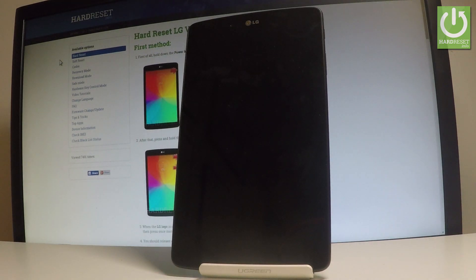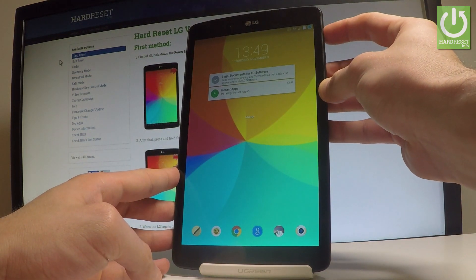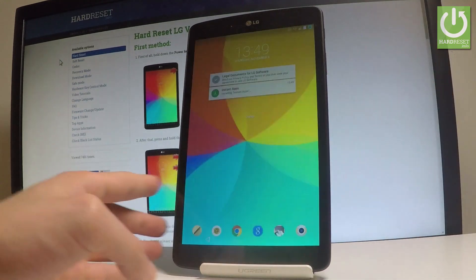Here I have LG G Pad, and let me show you how to enter the download mode on the following device. At the very beginning, let me start by holding the power key. From the following menu, let's choose power off and tap OK to confirm it.